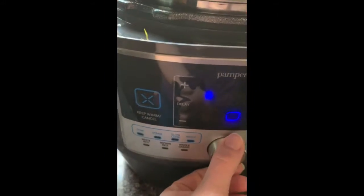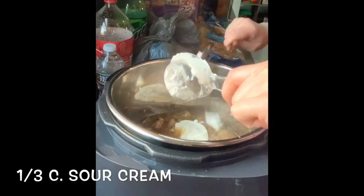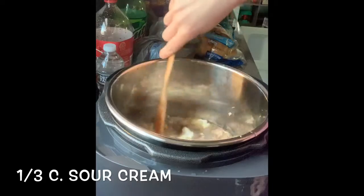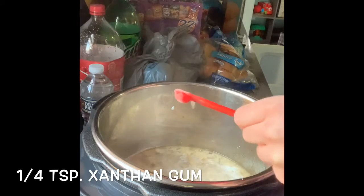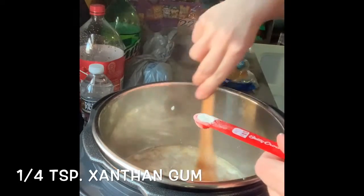We're going to put our quick cooker on the sear function and hit start. We're going to go ahead and add in the sour cream and give that a good stir — stir it in there really well. Then we're going to add xanthan gum. It says to shake just a little bit at a time so you can let the sauce thicken. So we're going to shake that in.